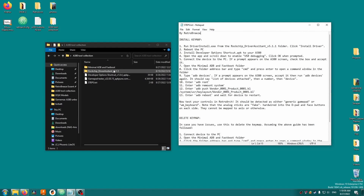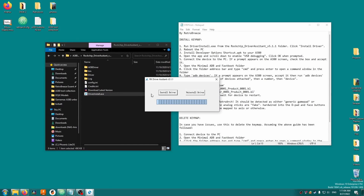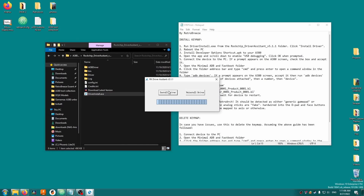Anyway, first open the Rockchip driver assistant folder, then open the driver install.exe program. Click install driver and accept any prompts or warnings that come up — you'll probably get a couple. Trust me, it's fine. Close the program when it's done.